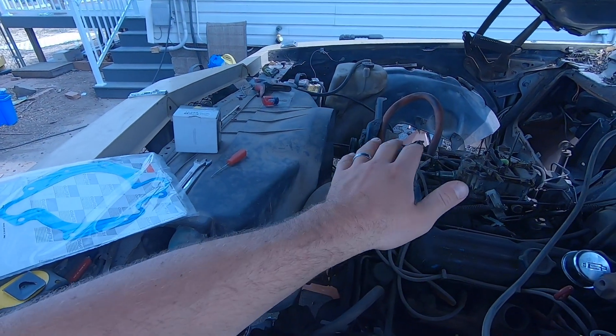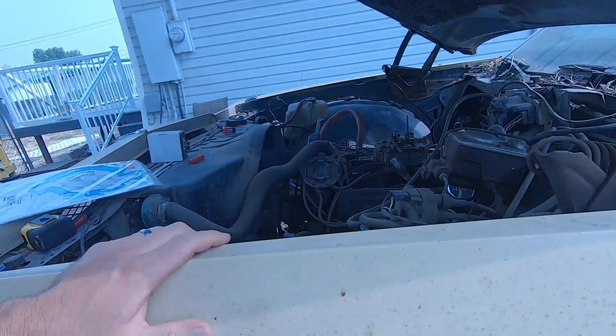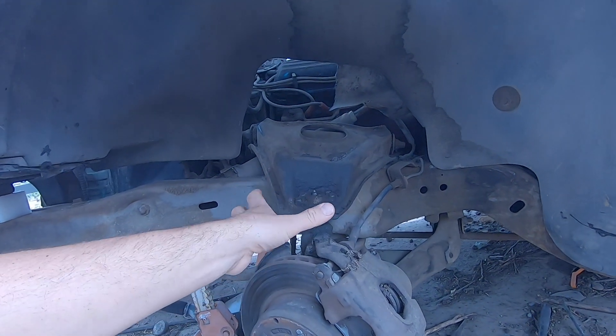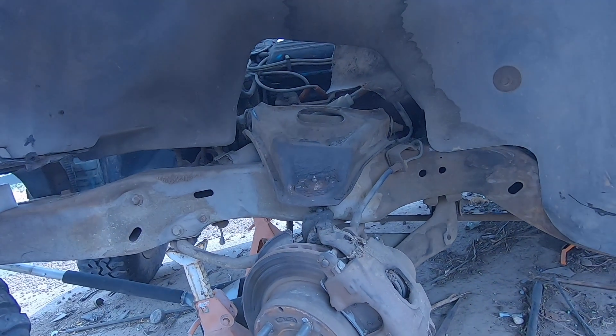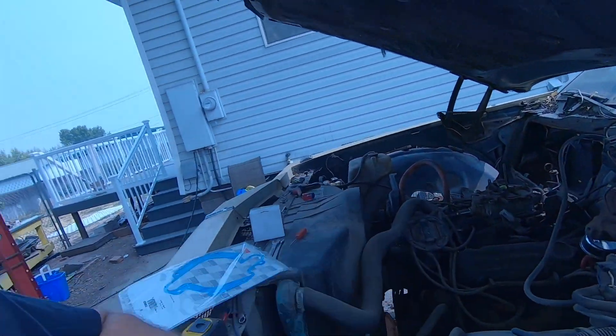It's got a water pump leak, so I got a new water pump gasket. And then also, this ball joint's all messed up, which is why it was so easy to put it together in comparison to the other side. So I got a new ball joint. We're going to go ahead and put that in.